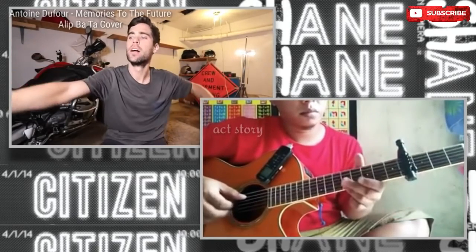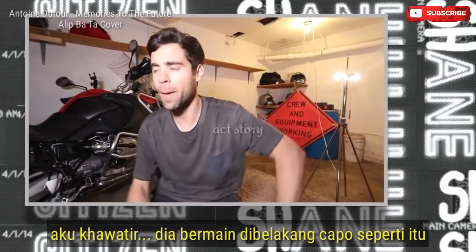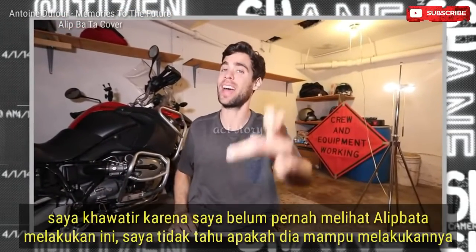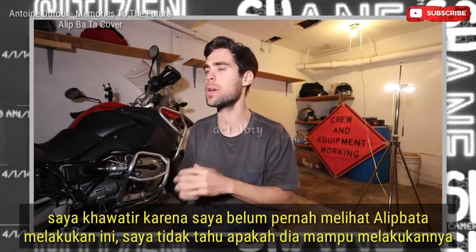Yeah! Yes! He did it. He did it. I was worried about him playing behind the capo like that. That's what I was worried about, because I was like, I've never seen a lip do this. I don't know if he's able to do it.